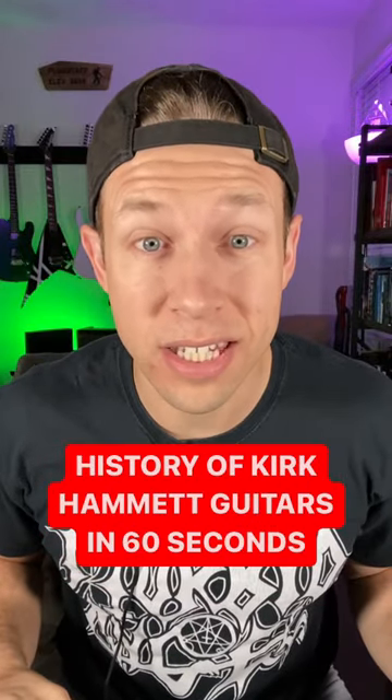History of Kirk Hammett guitars in 60 seconds, go! The 1970s Gibson Flying V was Kirk's main guitar in Exodus and Metallica's first few albums. The Fernandez Stratocaster was used during the Ride the Lightning Tour. Hammett's Jackson Randy Rhoades was used to record the majority of Master of Puppets.